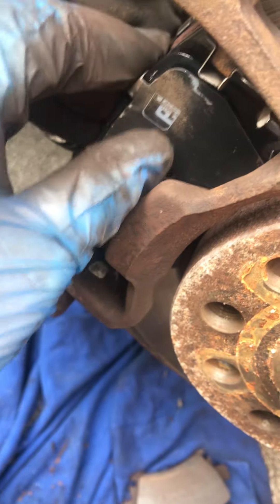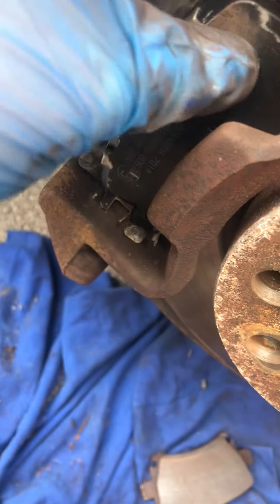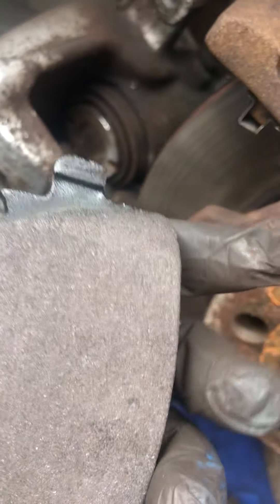Then once it's adjusted, you can obviously take your pads back out, and that's when you use your copper grease on them — because it saves the whole job getting messy. So that's a little tip for you.